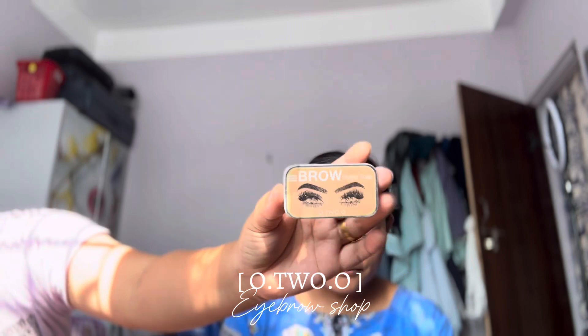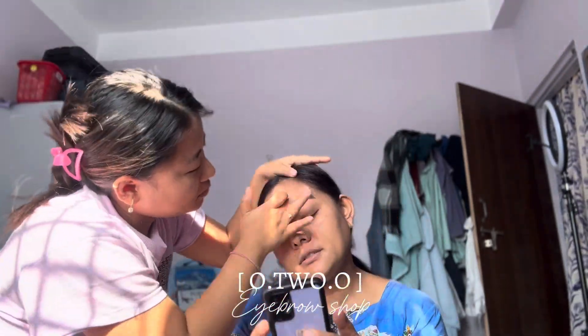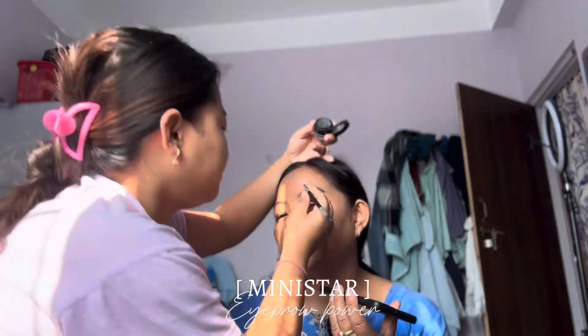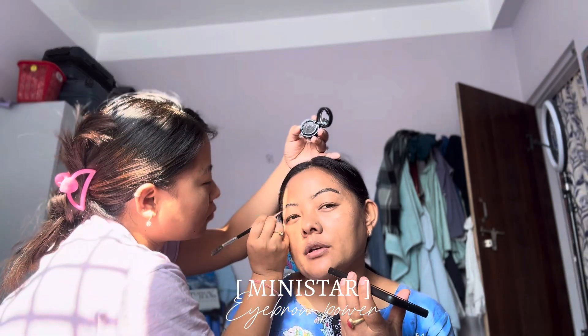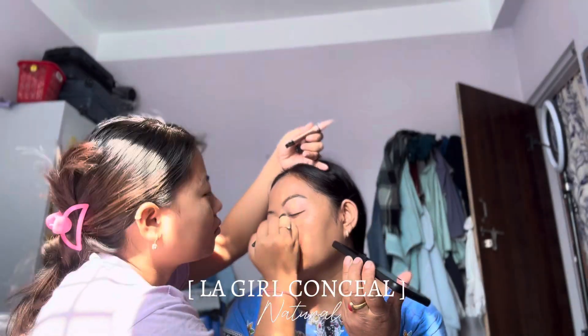I'm going to use a soft brush under my skin. I'm going to fill up with my skin using a natural concealer.